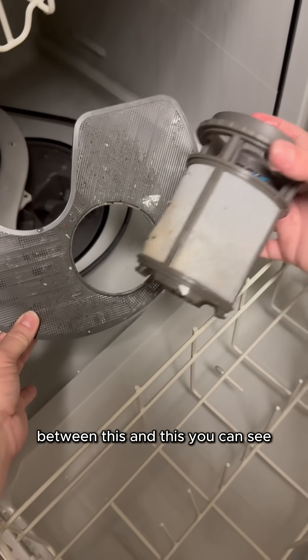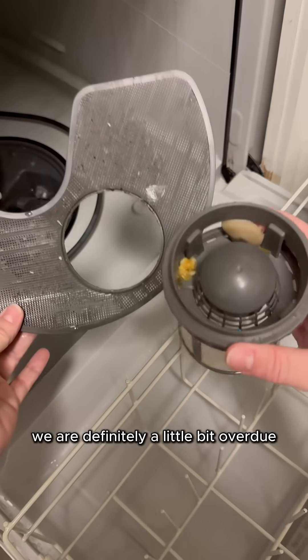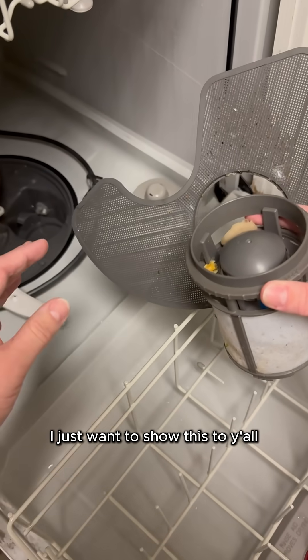Between this and this, you can see it has been some time since the last time I have cleaned my drain pump filter. We are definitely a little bit overdue, but even being a little bit overdue, I just want to show this to y'all.